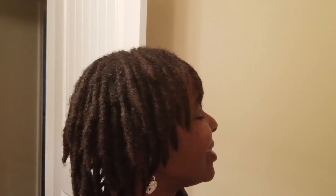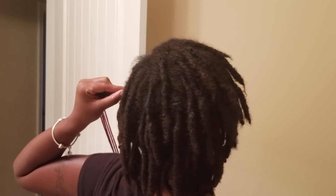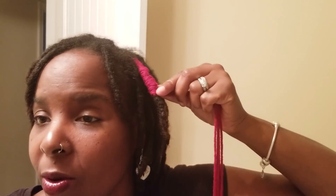I also want to let you guys know I am 22 months locked. I just got done washing my hair — I always like to let it air dry. Here are my locks.